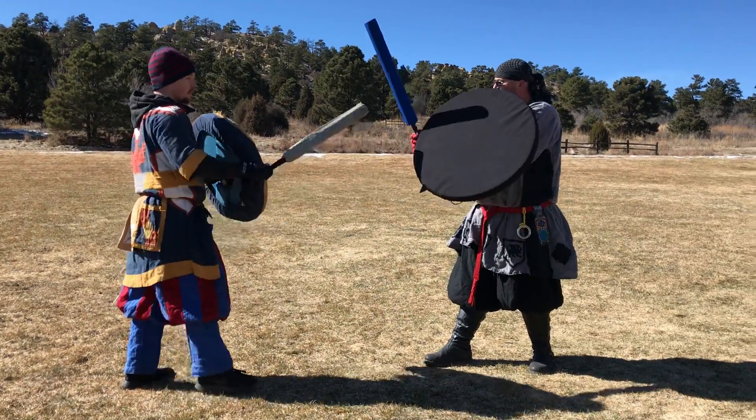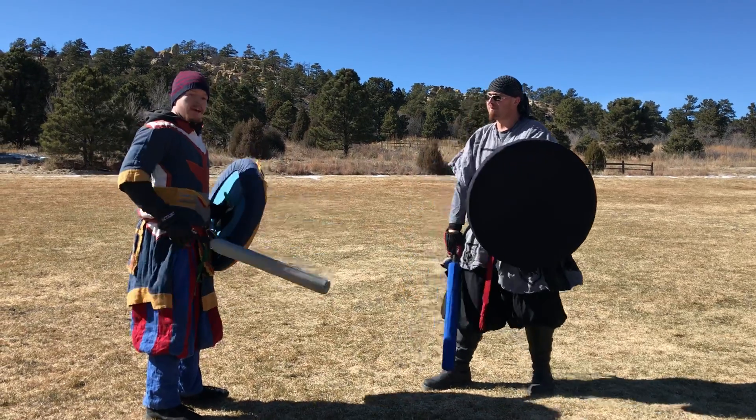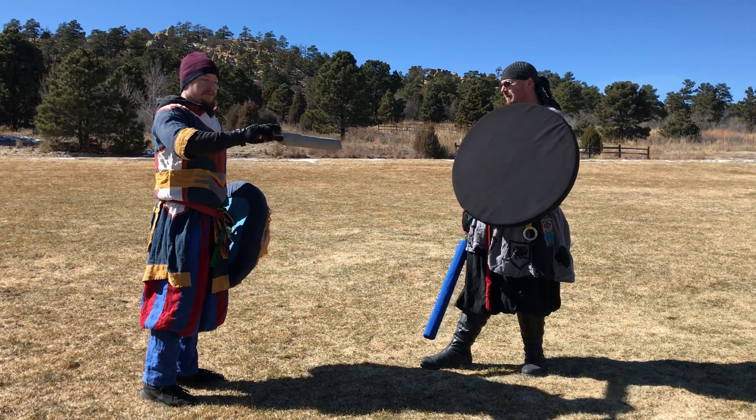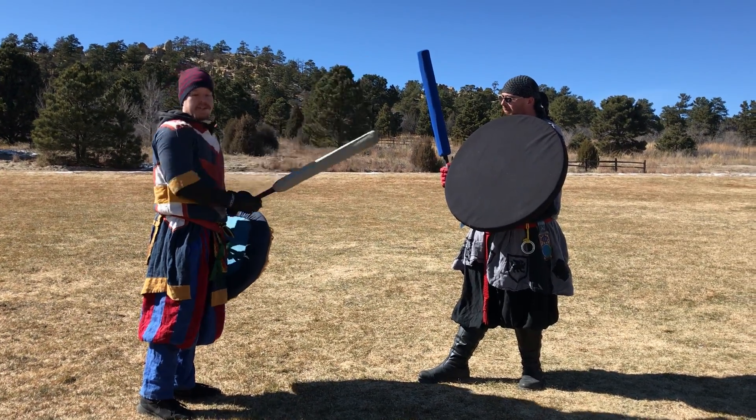Done at speed, it looks something like this. It should hit nice and solid — there should be no question about whether it was a valid shot or not. The only thing you've got to watch out for is if you're not used to throwing flat wraps directly off of a combo, make sure you're not cracking them on the side of the head.